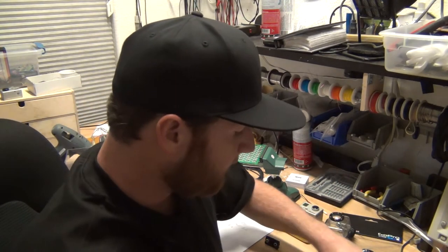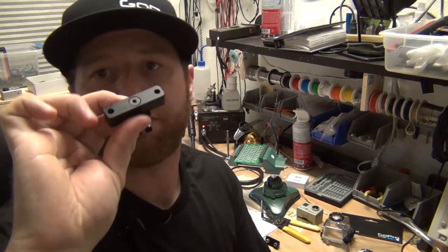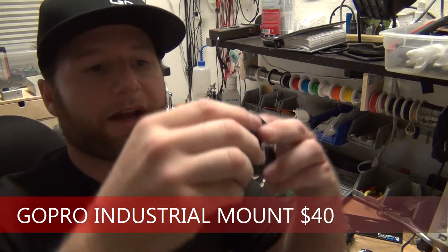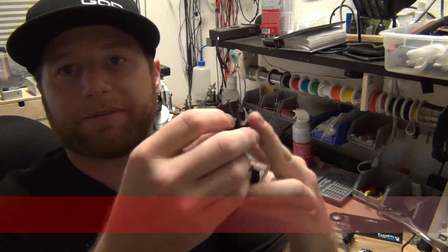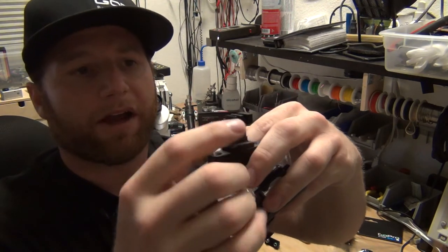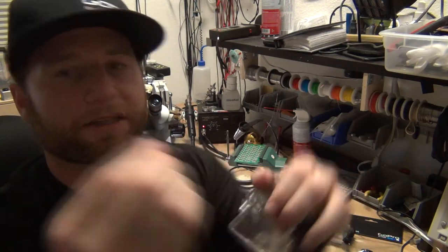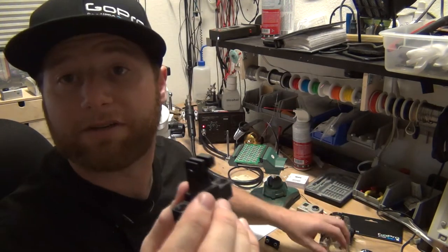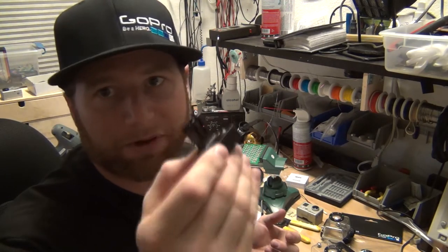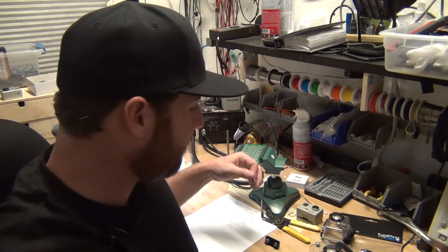Next is the industrial mount. It's similar to the extended mount except it's got a flat bottom — for people mounting on wood, a board, a house, or a building. It turns 360 degrees if you need it to and it's threaded with the same top piece as the others. This goes for 40 bucks off our website. It's a great mount for people doing stunts who want to fix it to a car or similar surfaces.